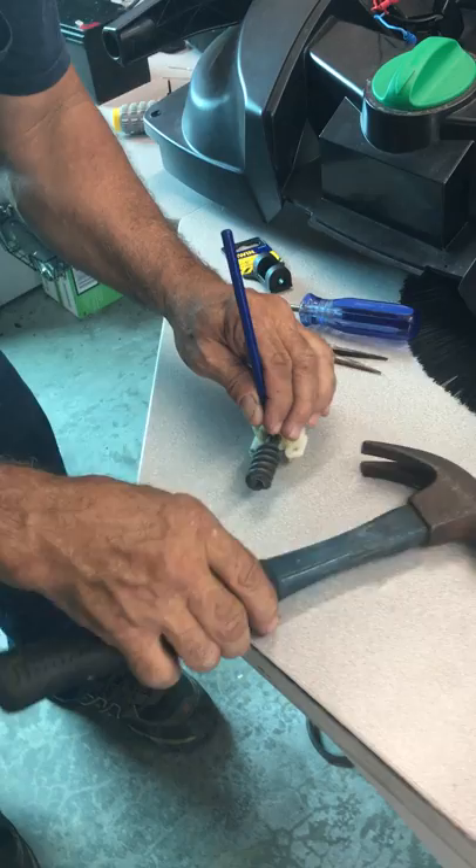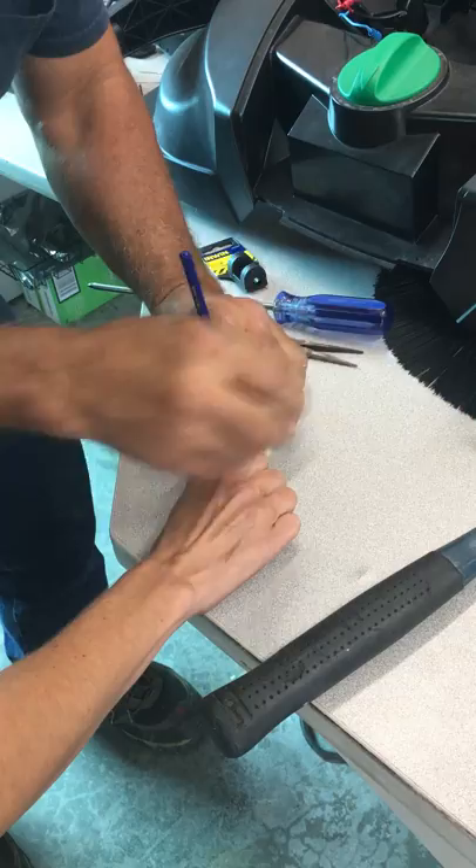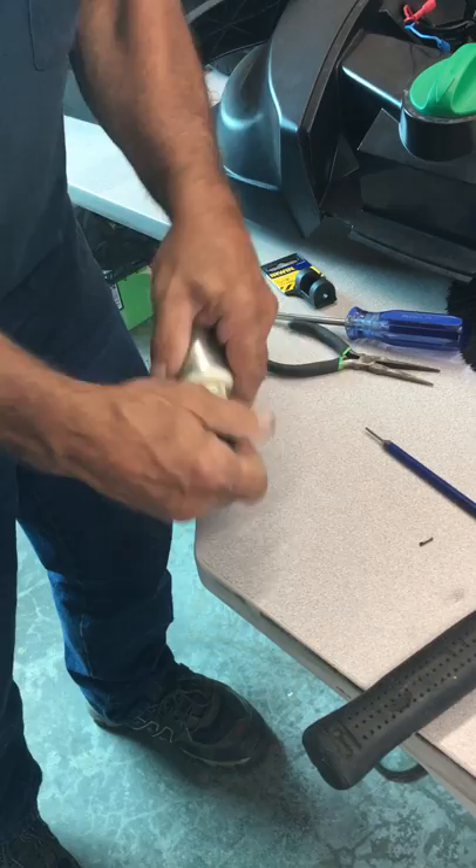Hold it straight. There it goes. The pen will come out. Make sure you don't lose the pen.